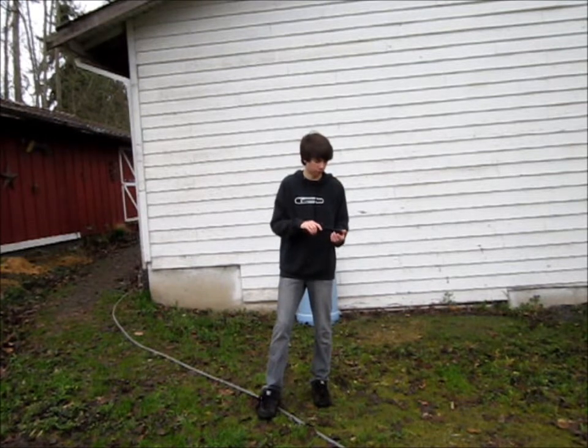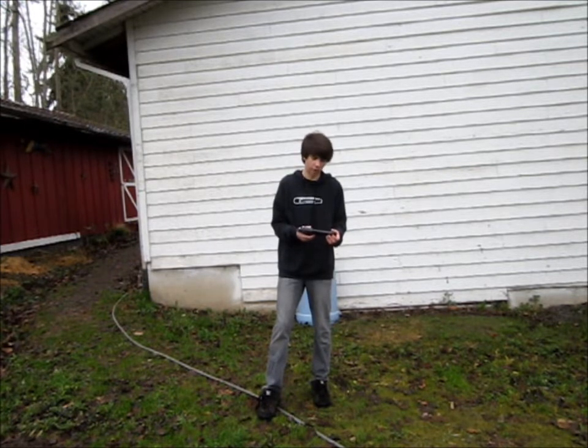Hey guys, today I'm going to be doing a shooting test for my Spring Desert Eagle. We're going to conduct the shooting test from about 20 feet away, using 0.20 gram BBs. This gun is about 170 FPS.